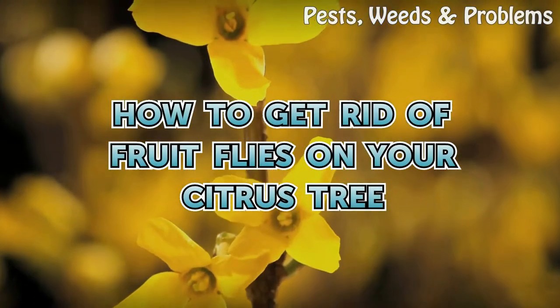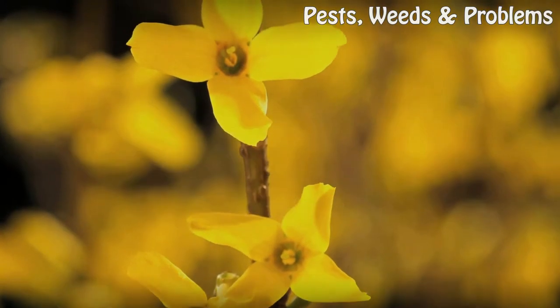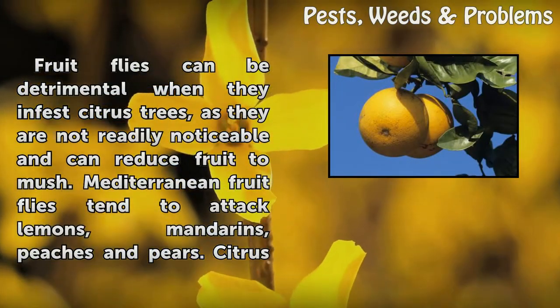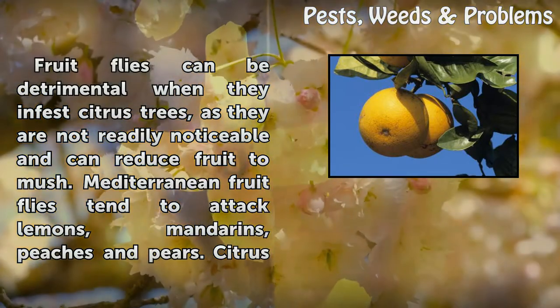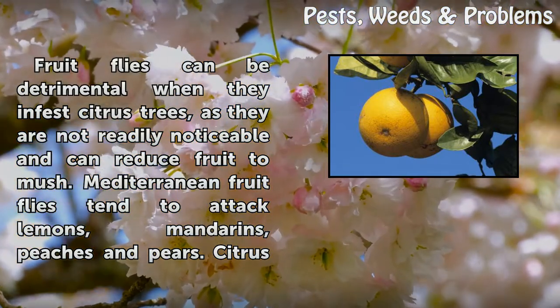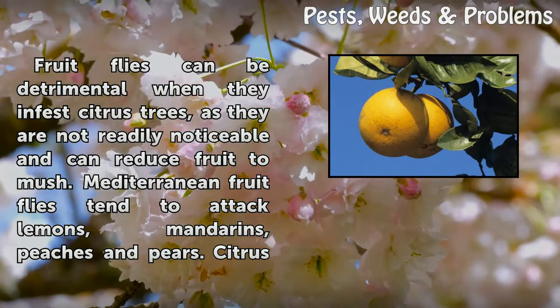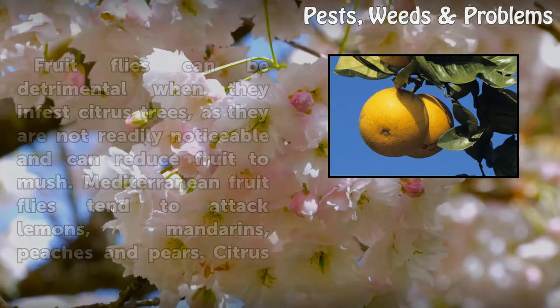How to get rid of fruit flies on your citrus tree. Fruit flies can be detrimental when they infest citrus trees, as they are not readily noticeable and can reduce fruit to mush. Mediterranean fruit flies tend to attack lemons, mandarins, peaches and pears.